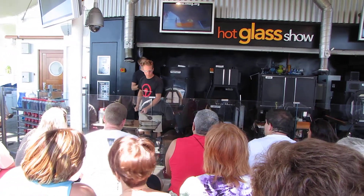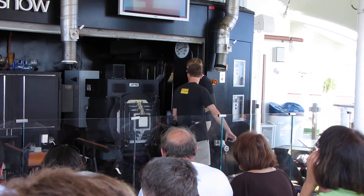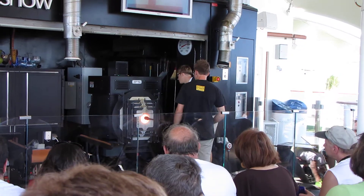Chris wants several layers of this FRIT. He wants to ensure the color is going to be dense enough that when he spins this out and opens it up, it stays nice and rich.